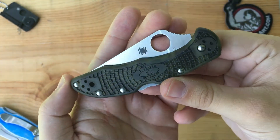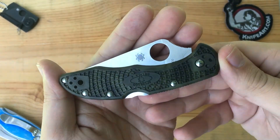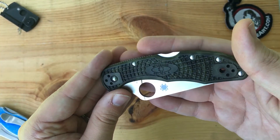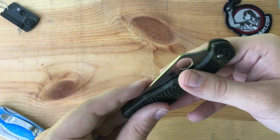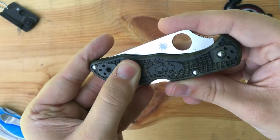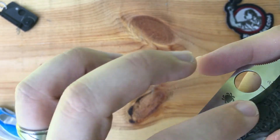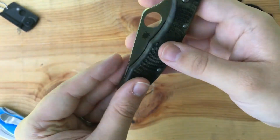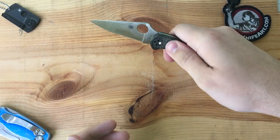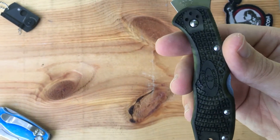Let's take a look at this handle — one of the main things I wanted to show. I'm not going to go into the process of how they get this color; it's some kind of Japanese technique. I'll have it in the description — how they make this color on these handles, it was pretty interesting. One of the things I love about the Delica and the Endura is what I think they call bi-directional texturing — the pattern on the handle goes up one way on one side and the opposite way on the other side, giving you really good traction when gripping the knife hard so your fingers won't slip.